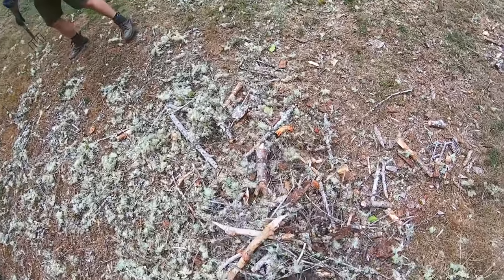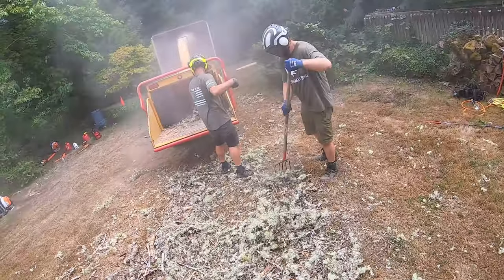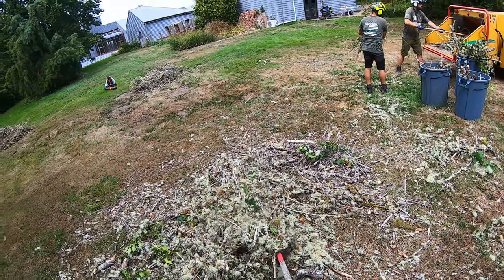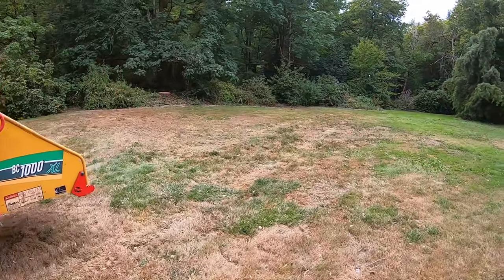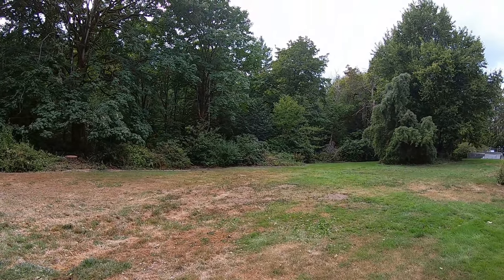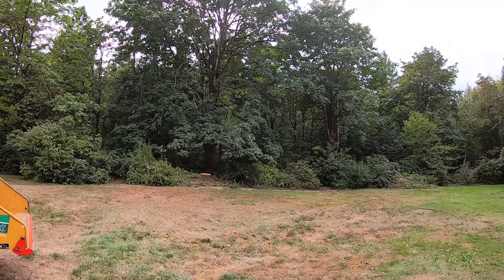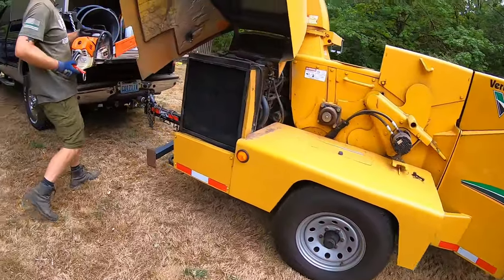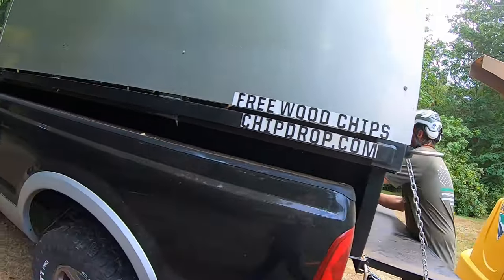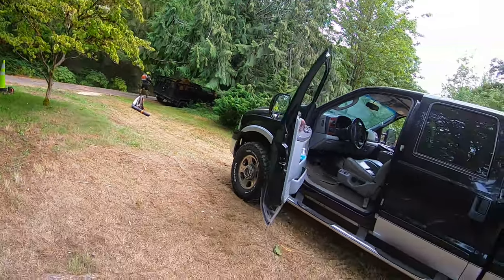The final cleanup now — picking up files. Doesn't everyone just love final cleanup? All cleaned up. There was a tree there and there was a tree there — and now they're gone. See you next time.